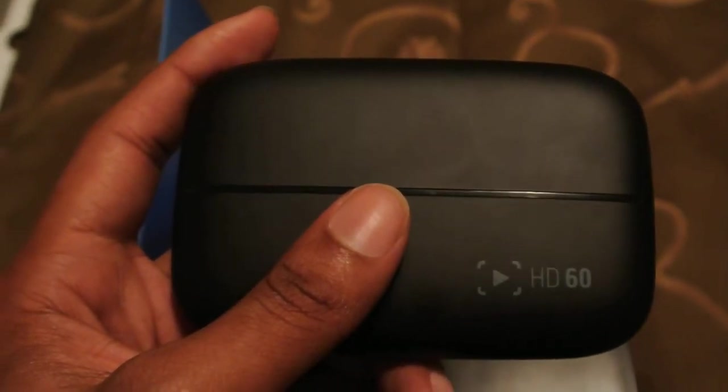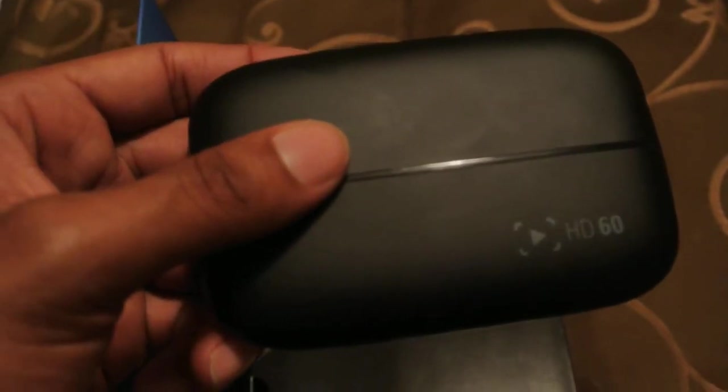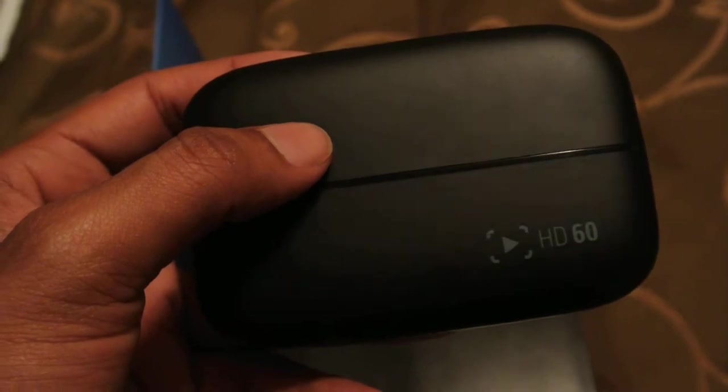Look at this game capture, guys. Look how small this is — I'm going to show you the other side of it. Look at that. That is mind blowing.